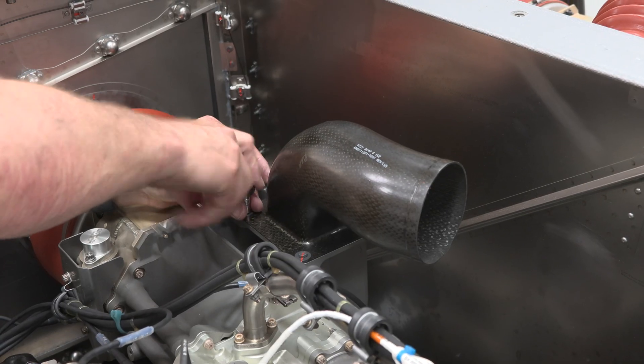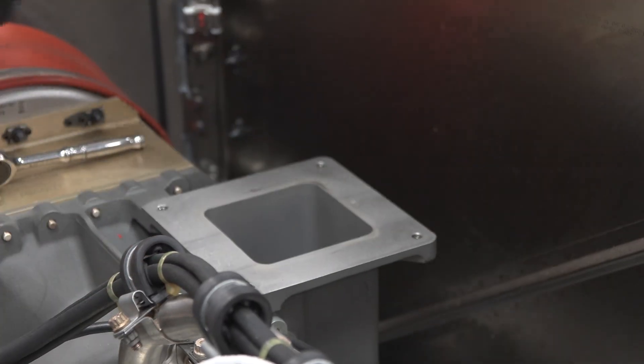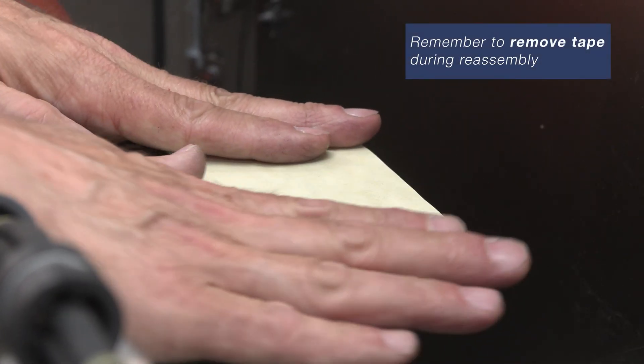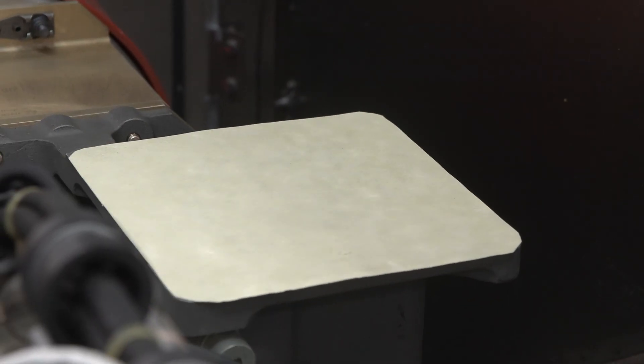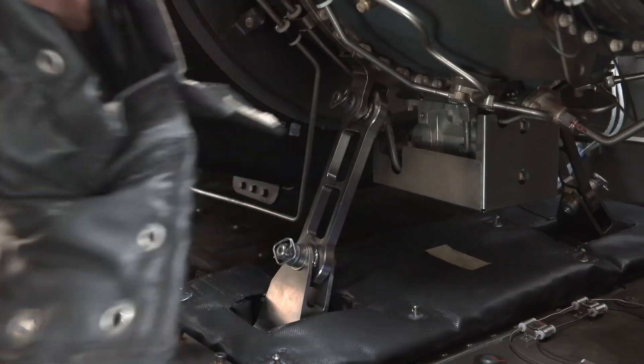Now we can remove the air outlet duct from the engine itself. We chose to cover the actual plenum with tape to ensure no FOD enters. Next, we will remove the fire protection covers from the engine support rods.